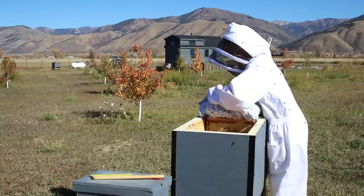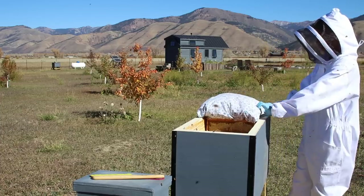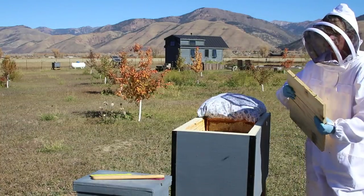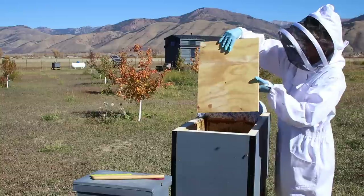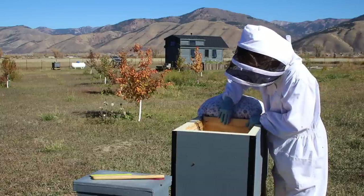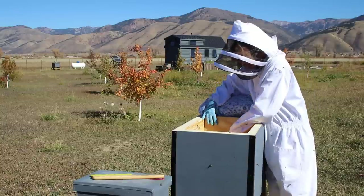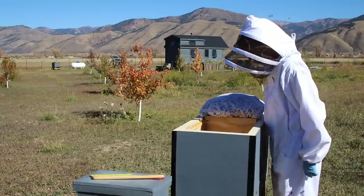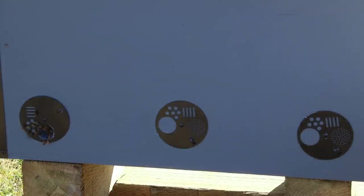I saw somebody else using a pillowcase and that seemed like an easier way to handle it. So that's our attic insulation. Oh, I almost forgot our divider board. This one looks brand new with no propolis because it is — when I moved them in I didn't use it. But I'm once again putting it in with those two little nails down — that's going to leave that little vent space at the bottom and let them move back and forth if they want. You need to do this before the pillow. Set that back wall right up there, then our attic insulation, and I'm going to put the roof on.